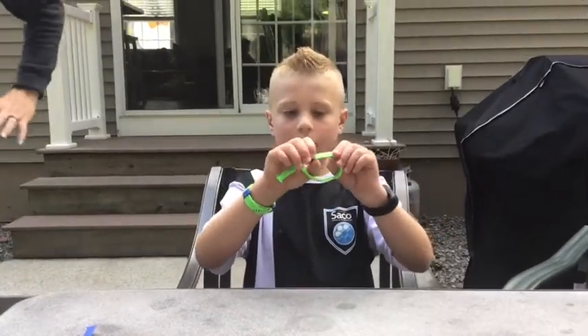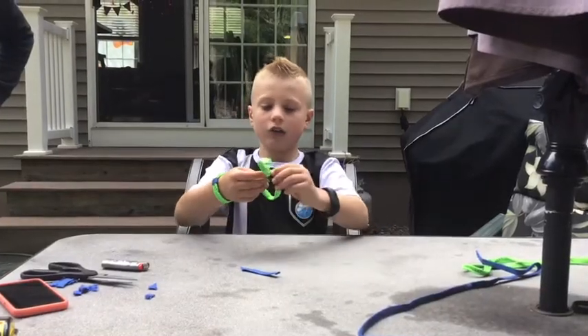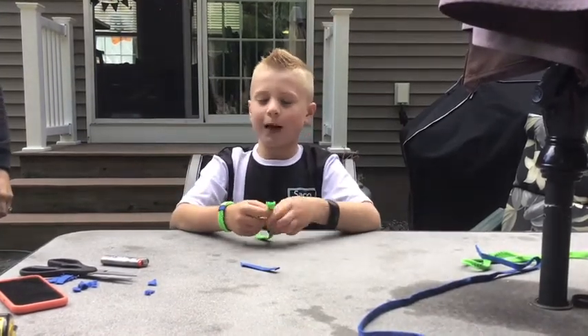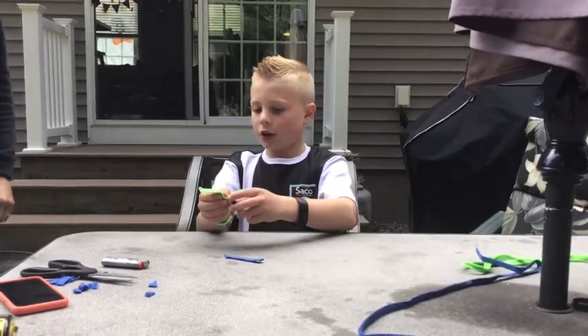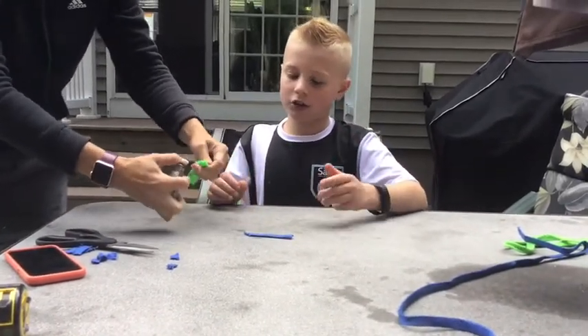When you pull this tab, more comes out; then when you pull this tab, more comes less out. Right now, this is what your bracelet looks like — it has a little bit of extra slack, and it's got the loop. For the next step, we're repeating the burn step again. My mom's going to burn it.